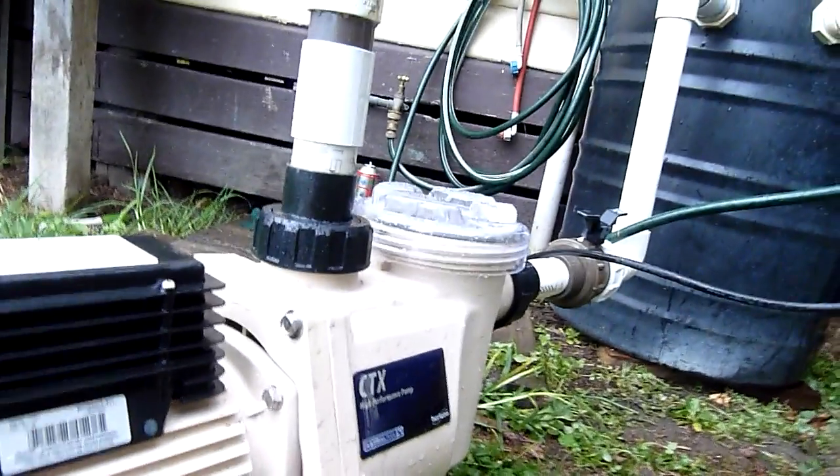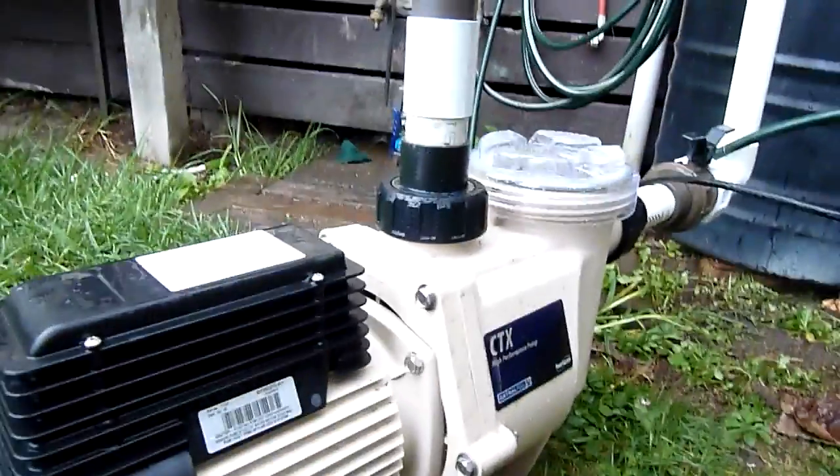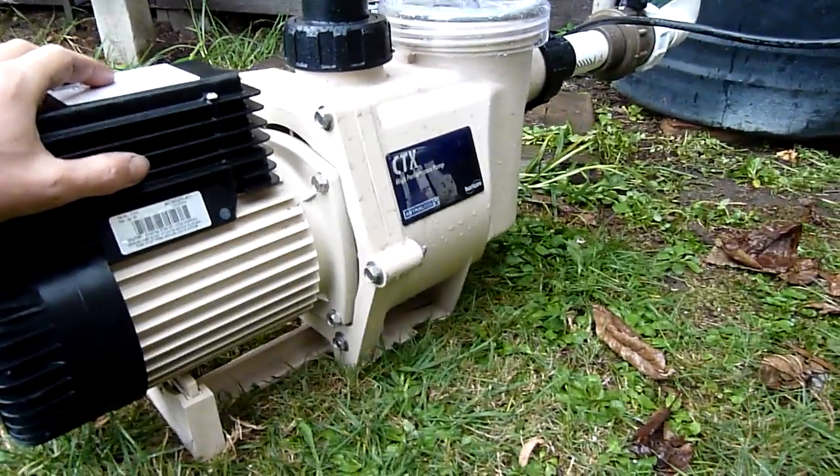No water dribbling out of the mechanical seal weep hole — that's what I'm looking for on these. Make sure they haven't been run dry and ruined the mechanical seal. There's a little heat though.